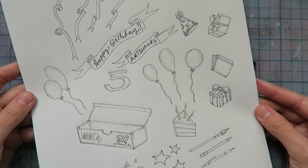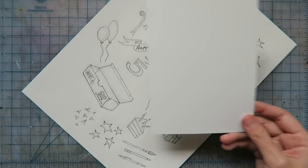Once all of the individual elements are finished, I'm going to add some line work to the background. I'm keeping it simple here and adding in a pattern that covers the entire card.